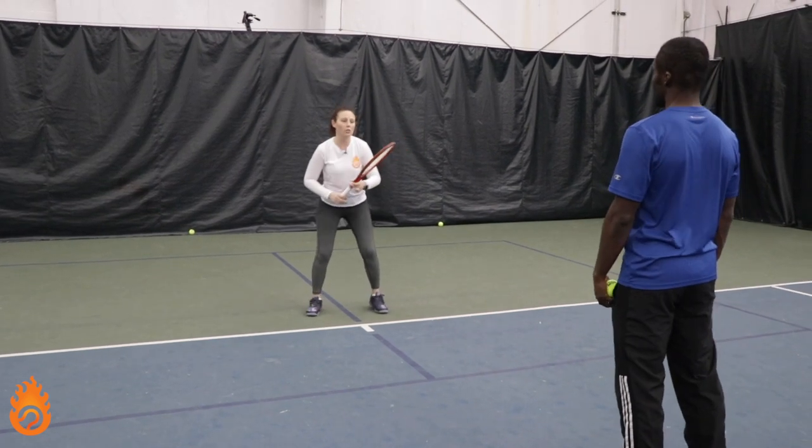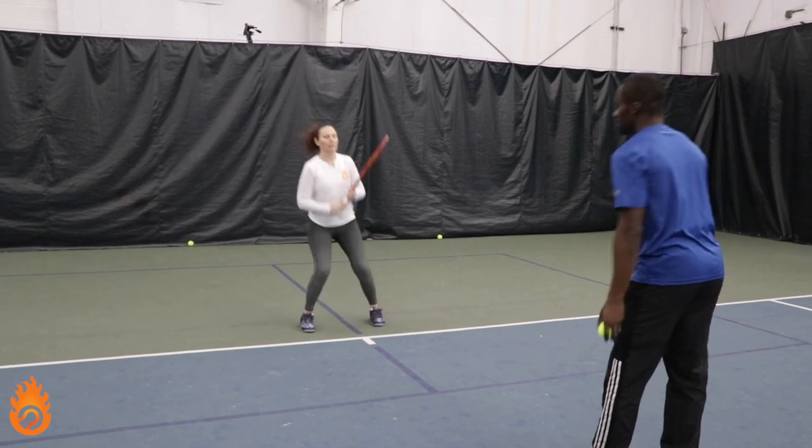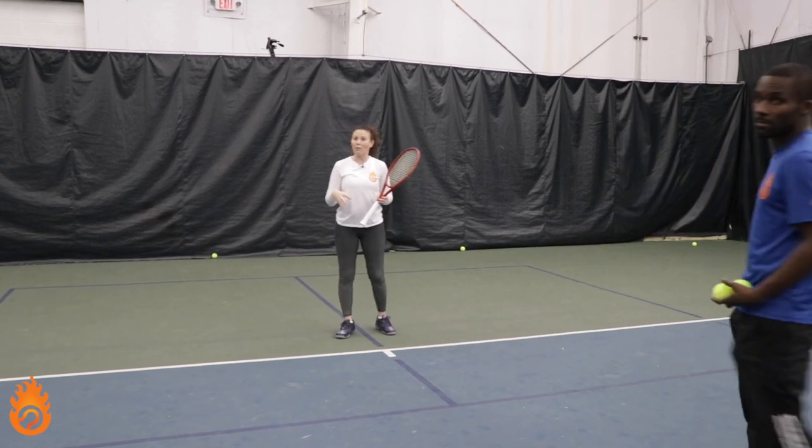Now Kevin's going to push me back and I'm going to demonstrate: split, drop step, up, and back in. Split, drop step, cross, up, and back in. That's really what you're looking for.